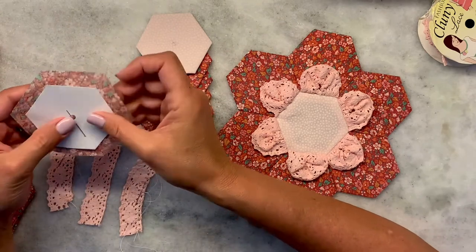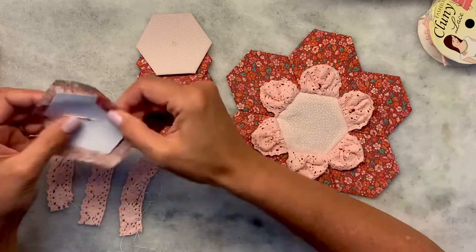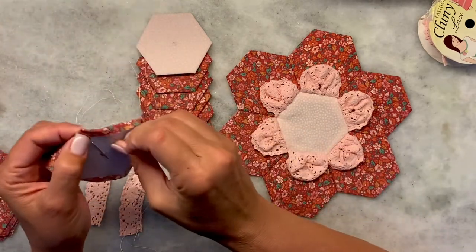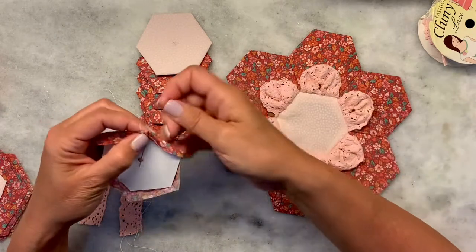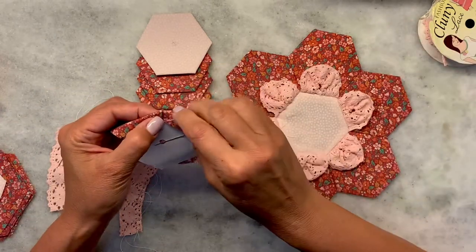The first thing you're going to do is baste your hexie onto your paper template or paper piece. Just go around all the way until you get it basted. Remember, always fold and turn in the same direction.